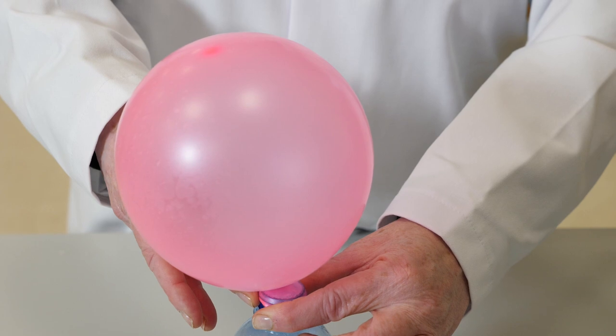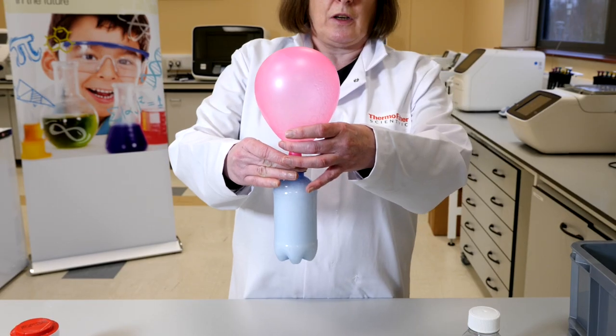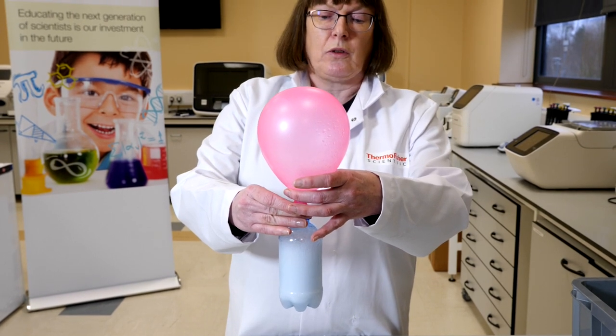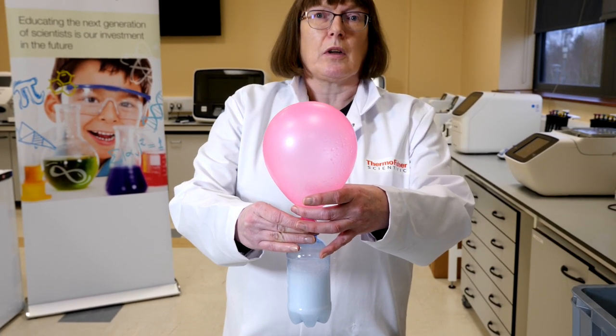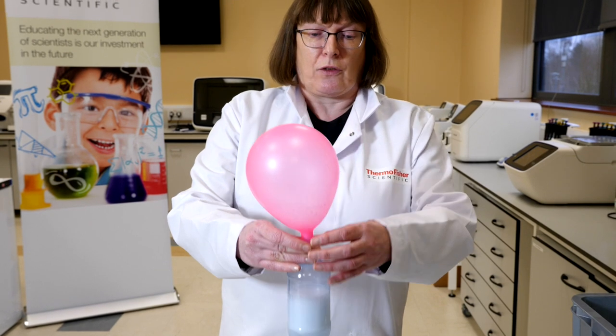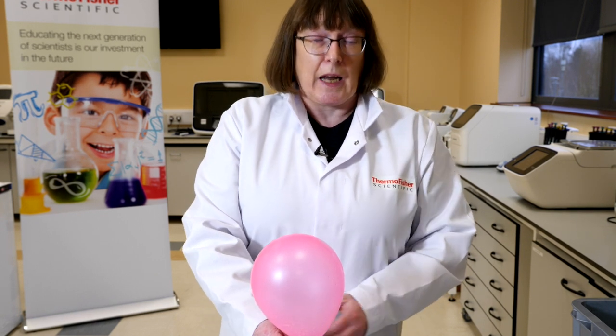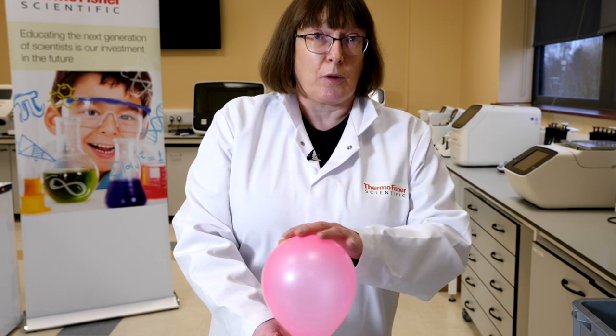What you can see is a lot of chemical reaction as the powder and the liquid are mixing together, causing bubbles. Those bubbles are also giving off a gas which is inflating the balloon. That gas is carbon dioxide, and because we've added the balloon to the neck of the bottle it's got nowhere to go — it has to inflate the balloon.